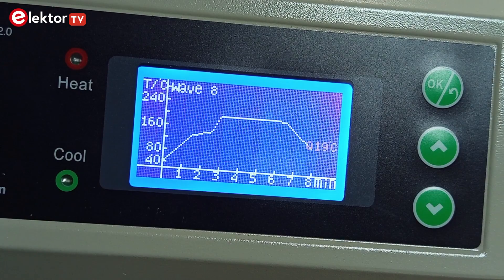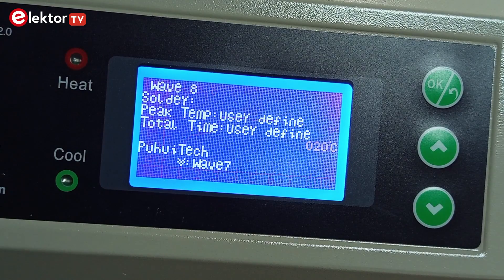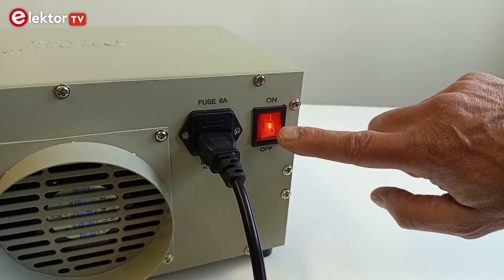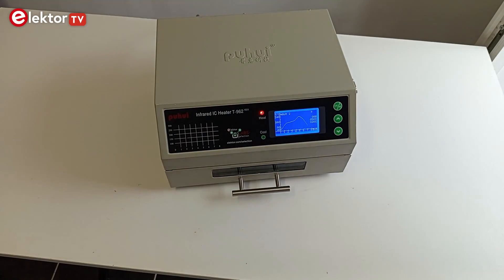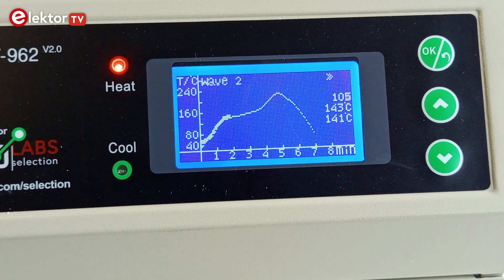Your custom temperature profile is now available in slot 7 or 8. It is stored in non-volatile memory, so it isn't lost when the oven is switched off. Take care and enjoy reflowing with the improved Elektor T962 reflow oven.